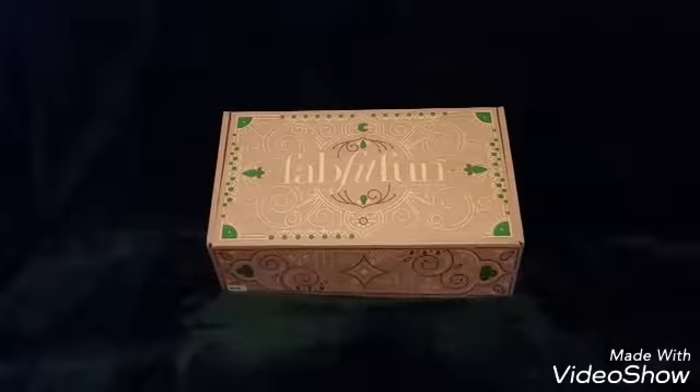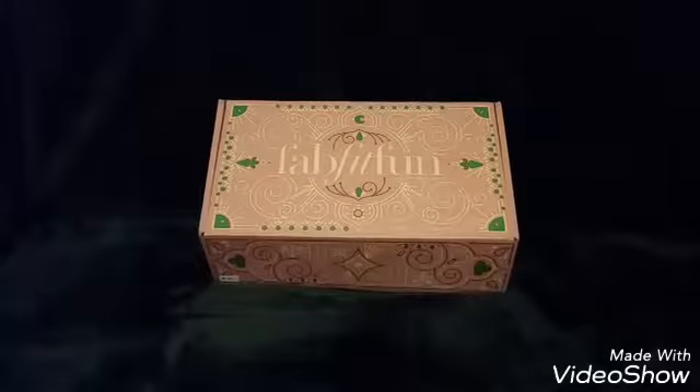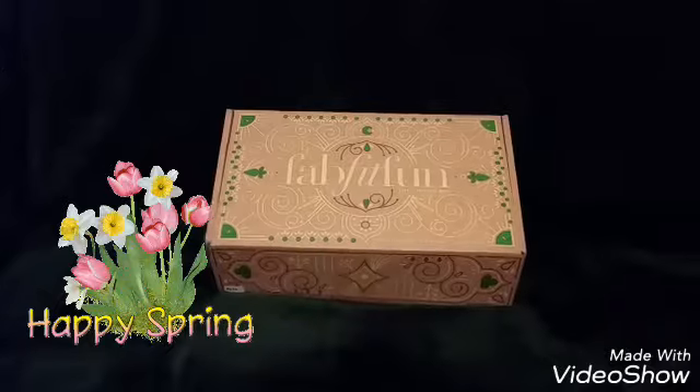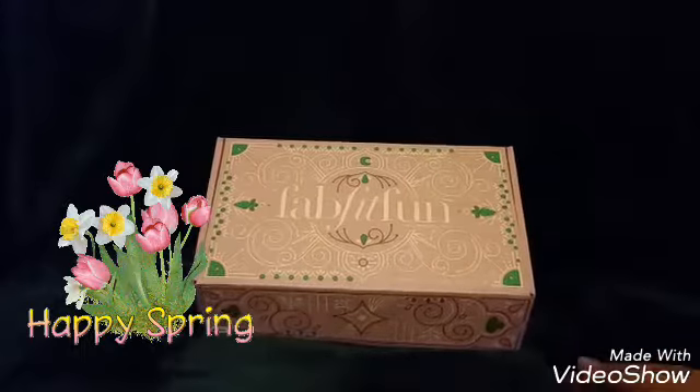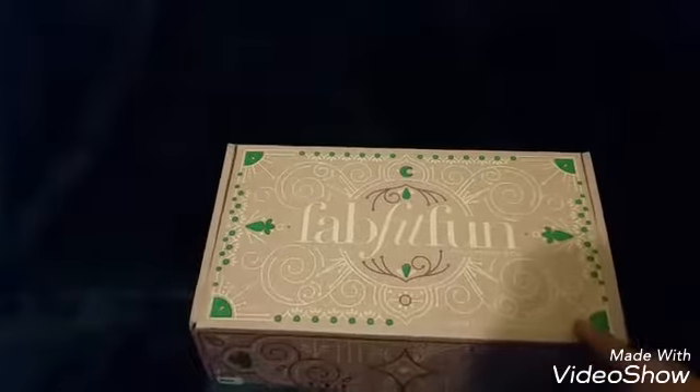A lot of people have been doing the yellow box, and this one I received is the purple one. So it's a very nice color, definitely for spring. The spring box is in support of more than me. So let's open the box.